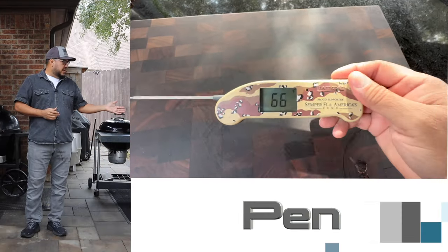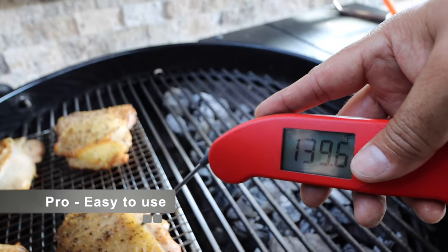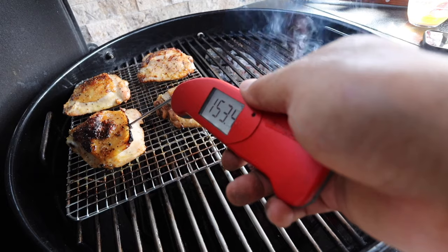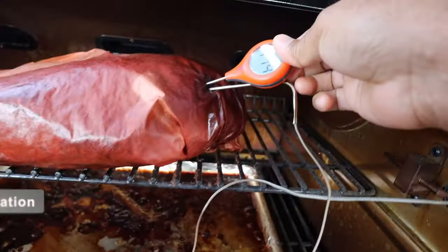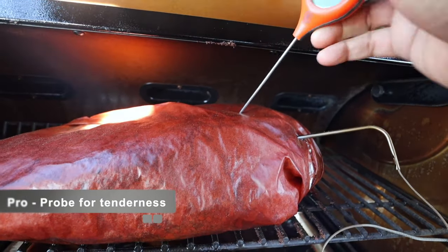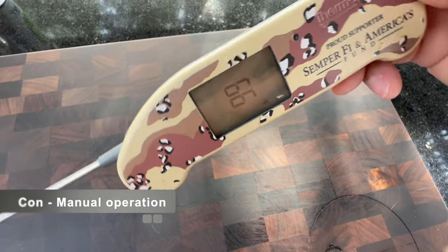Now let's talk about pen thermometers — they're handheld and you take temperature manually. The biggest pro is that they are easy to use; plug and play, literally. Another pro is that they're dynamic — you can probe multiple spots on your protein or use them to probe more than one cut. You can also use them to double-check the internal temperature of any other thermometer you're using, and to check long-cooked meats for tenderness. One con is that you typically don't have remote monitoring, and another is that you actually have to get up to check the temperature.